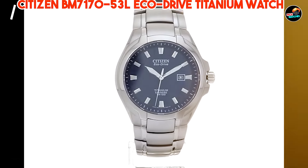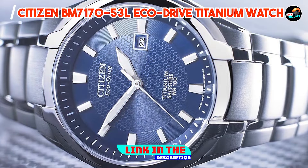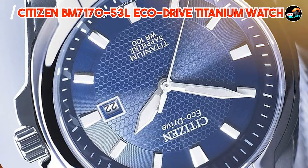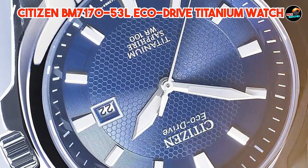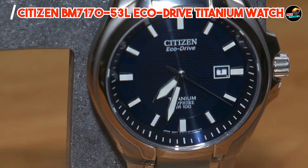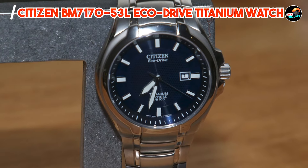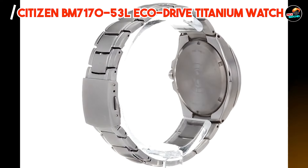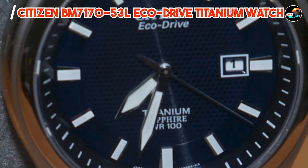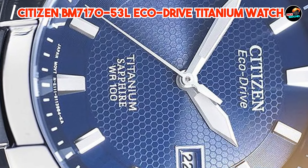Coming in at number 3 is the Citizen BM7170-53L EcoDrive Titanium Watch — a lightweight and durable timepiece that's perfect for the modern adventurer. Crafted from titanium, this watch offers exceptional strength and scratch resistance while remaining comfortable to wear all day long. It features Citizen's EcoDrive technology, which harnesses the power of light to keep the watch running without the need for batteries. Its blue dial adds a pop of color to your wrist, while the luminous hands and markers ensure easy readability in any lighting conditions. The BM7170-53L is the ultimate companion for outdoor enthusiasts with its rugged construction and water resistance up to 100 meters — whether you're hiking, camping, or exploring the urban jungle.